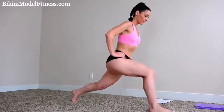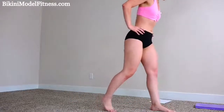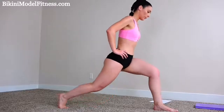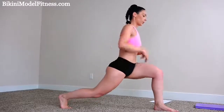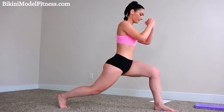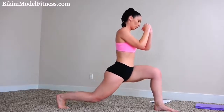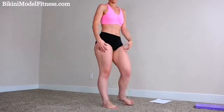Almost done. All right, good job. And now switch. Same thing. Keep your weight on your front heel and drop your butt low. Halfway, keep it going. Almost done. Five more. All right, good job. You should really feel the burn in your legs right now and your booty.